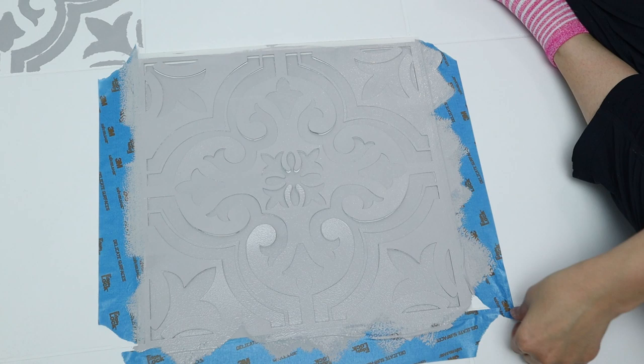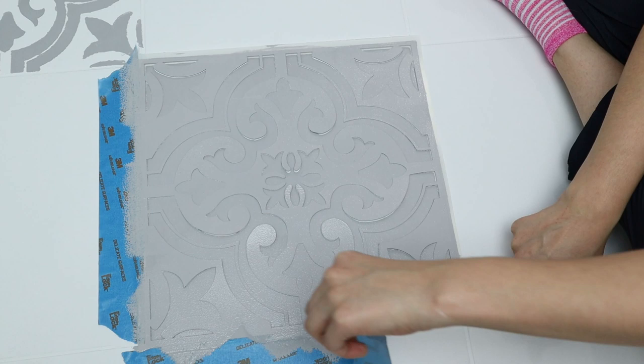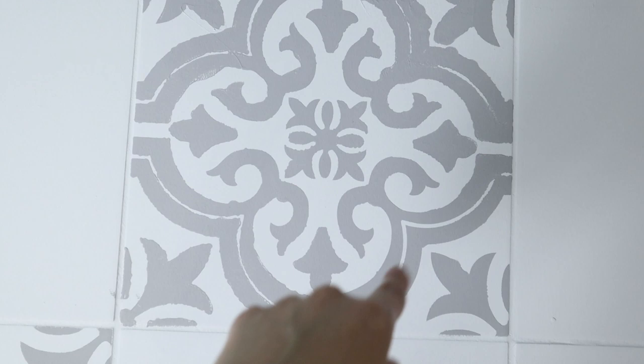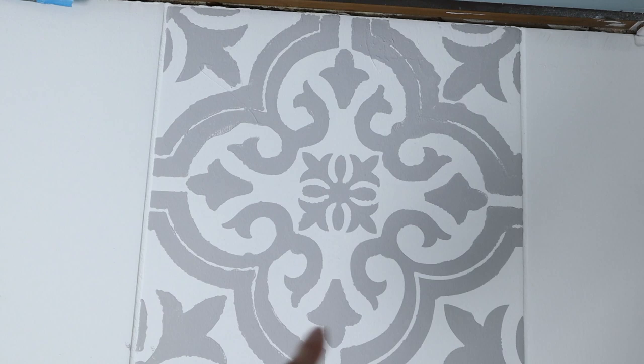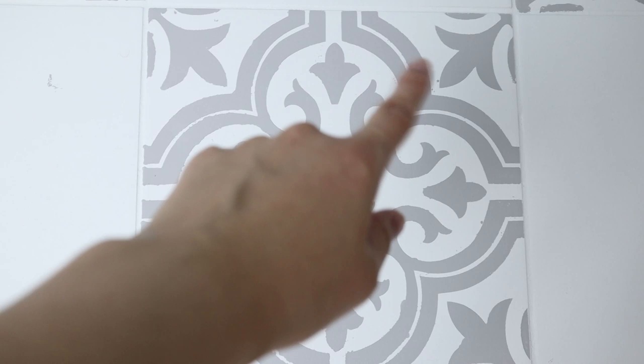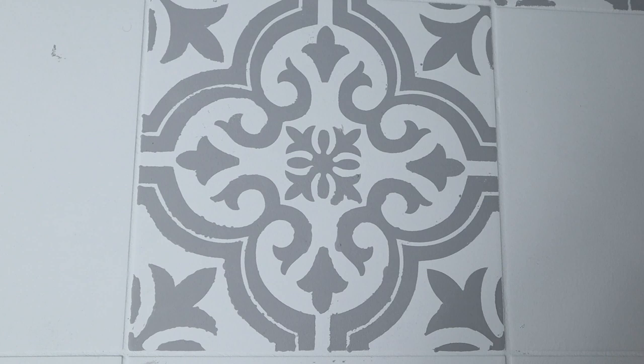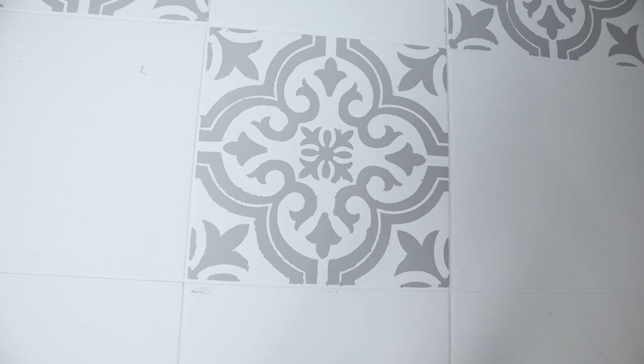Once that's done, I gently peel away the tape and stencil before it's dry so I can move on to the next tile. You can tell on my first one how much extra paint I used and how it bled through — it looks decent but it's just blurry. On this one I used a lot less paint and you can tell how much more clear it is. The tip here is to use very, very little paint and to work in layers rather than trying to get it all done in one go.